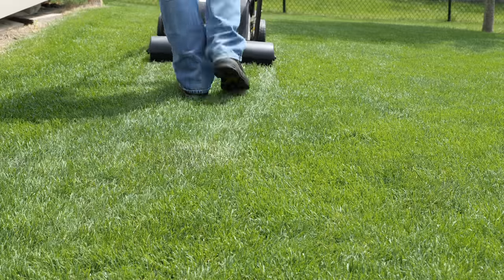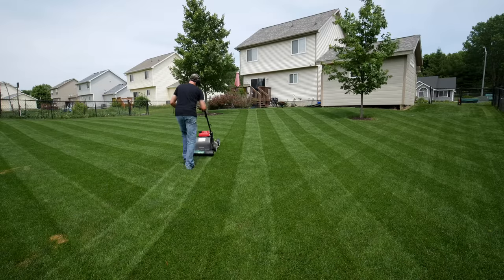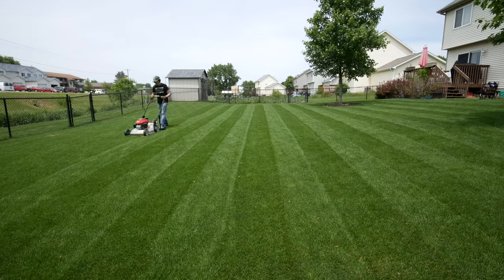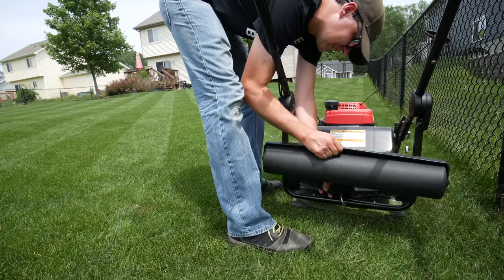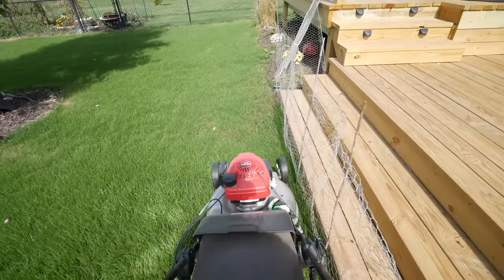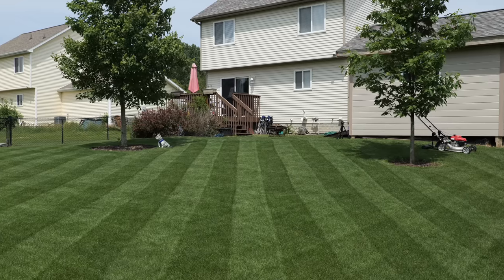Another common question: should you use your striping kit on the first mow? For the most part, I would try not to, because the root system hasn't fully developed and you don't want to smash everything down with a striping kit. For the first few mows, if you can avoid it, that would be a good idea. I like the lawn striper on my Honda mower because it's easy to remove — some aren't. The best case scenario is good suction to lift the grass, cut it cleanly, and not have anything rolling over it afterward.